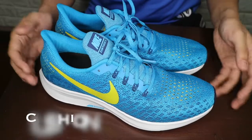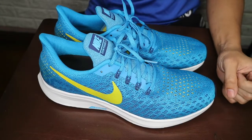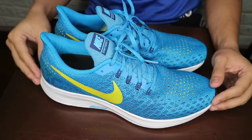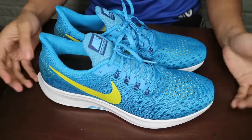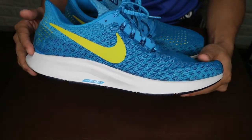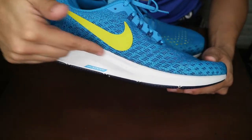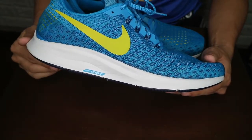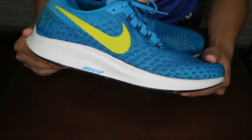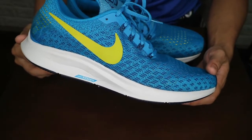Okay, so next for our cushion. Ito yung isa sa binago nila dito sa Pegasus 35 — before we had a Phylon midsole with forefoot and heel Zoom. For this specific iteration, we now have a Cushlon midsole with a full-length curved Zoom Air. Kung makikita natin tong medyo paganyan na design niya, nakaganyan yung Zoom Air natin. It's actually a little bit more thinner than the usual Zoom Air na nakikita natin, especially from the previous Pegasus models.